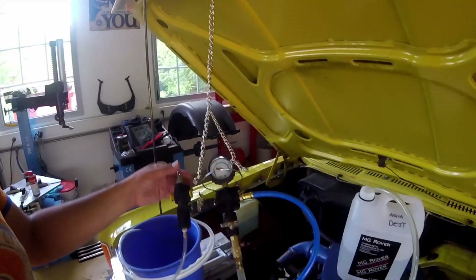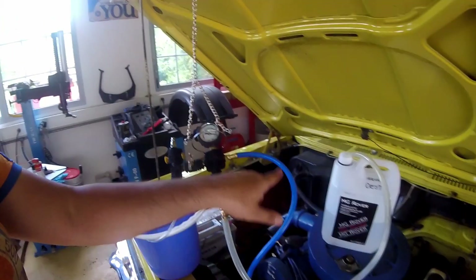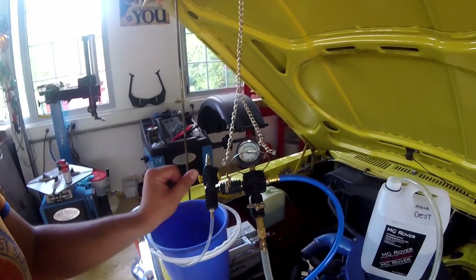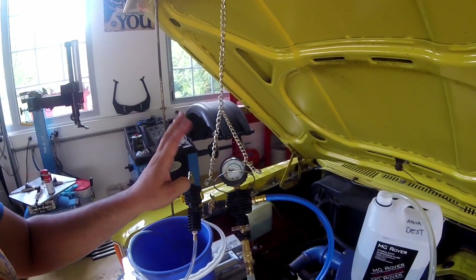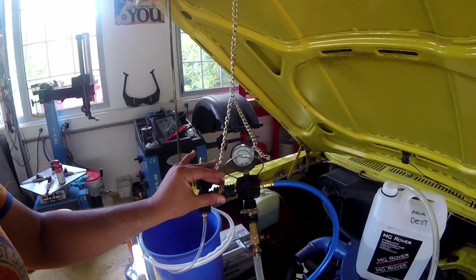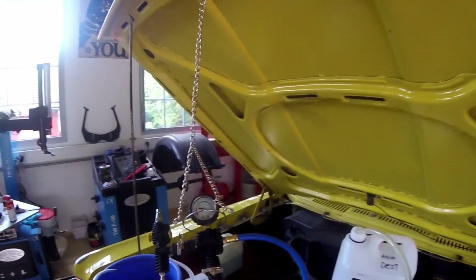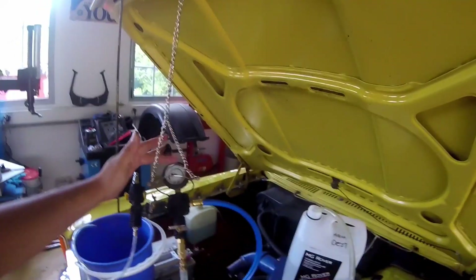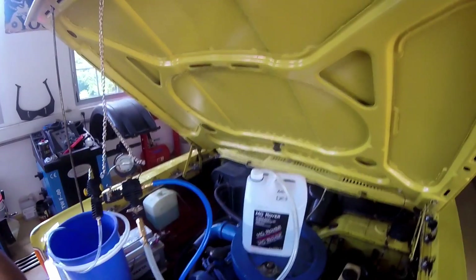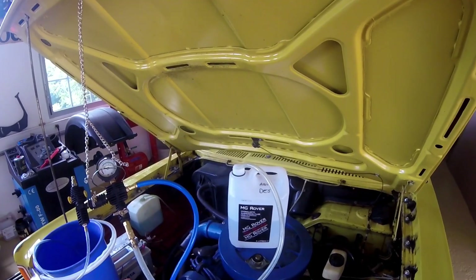You just attach your compressed air here, and then it sucks the air from the coolant system. Moving this valve, when you reach minus 0.4 bar, you close this valve and open the other one. From atmospheric pressure, the water gets pumped into the cooling system until it reaches zero — then you know there's no air in the system.